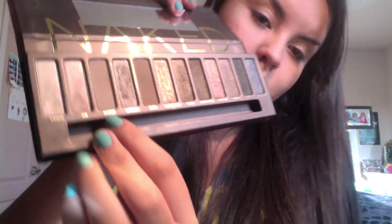Next, I'm taking Urban Decay Eye Primer and I'm priming my eyes. I'm going to be taking Naked from the Naked palette and applying it all over my lid. Then I'm going to be highlighting with Virgin.